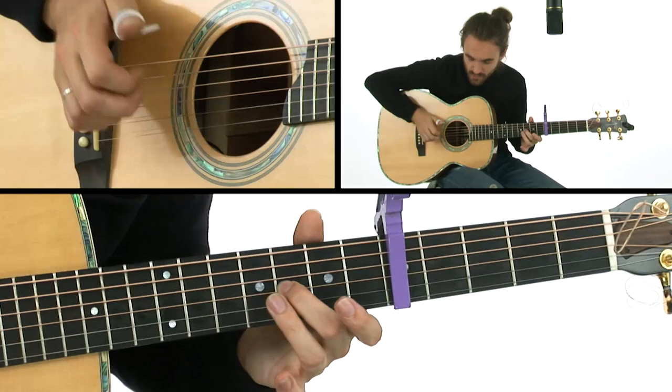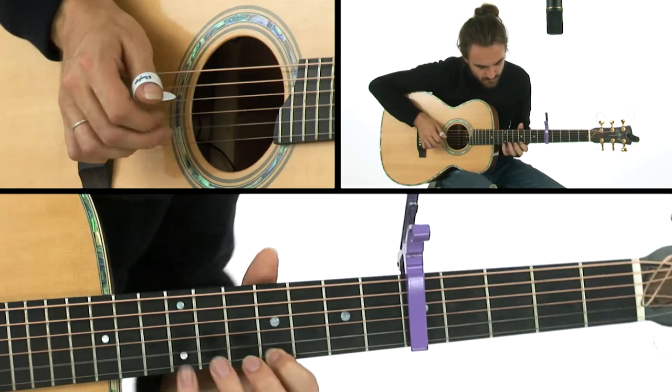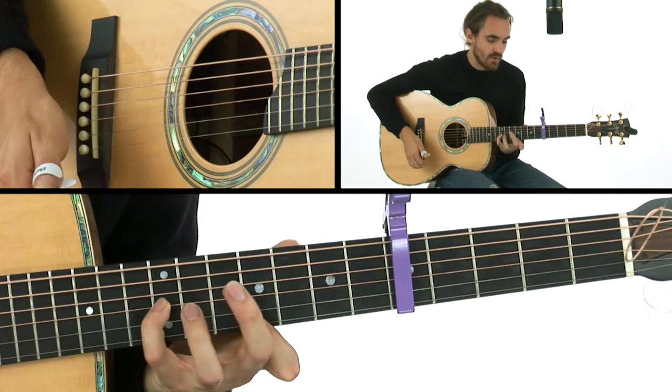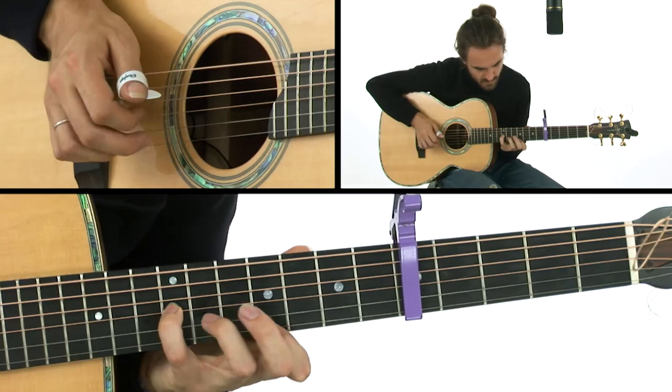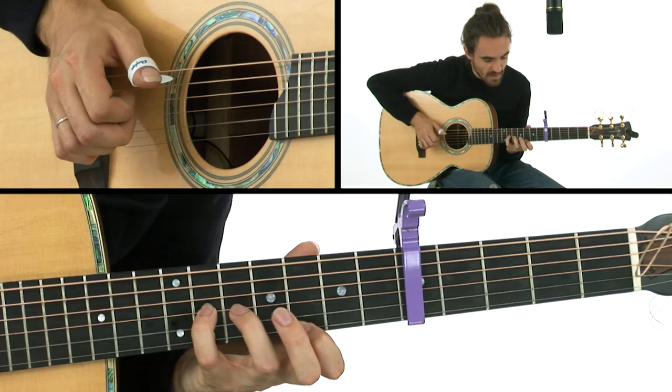That's really important there with the first finger. And now we get to the dissonant bit. First finger in there on the 9th, little finger on the 12th, two strings down. Chromatic there.